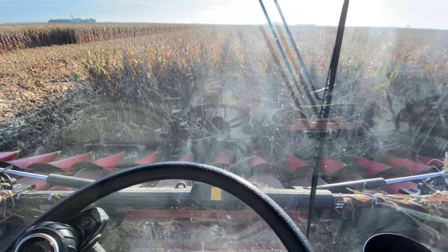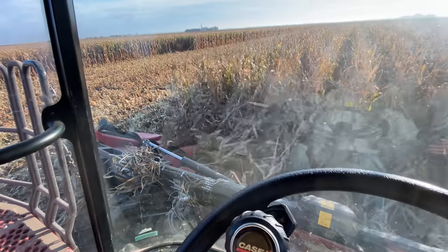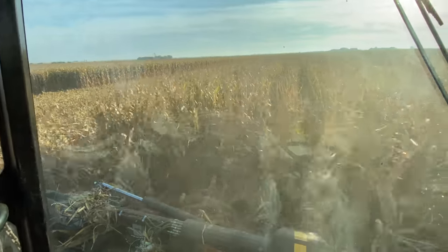Easing it on forward — oh, I'm off a row. Never mind, there we go, now we're rolling.